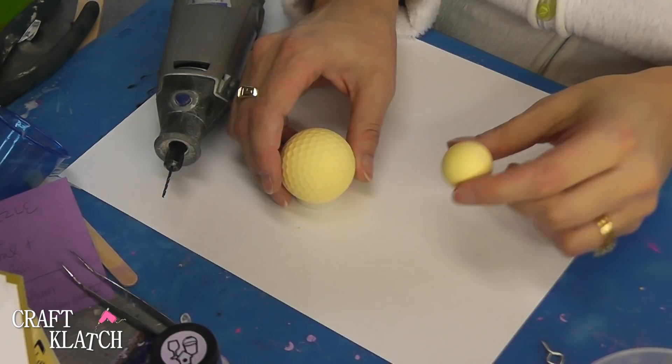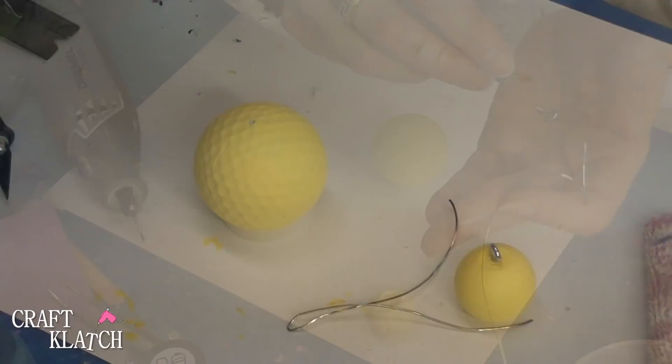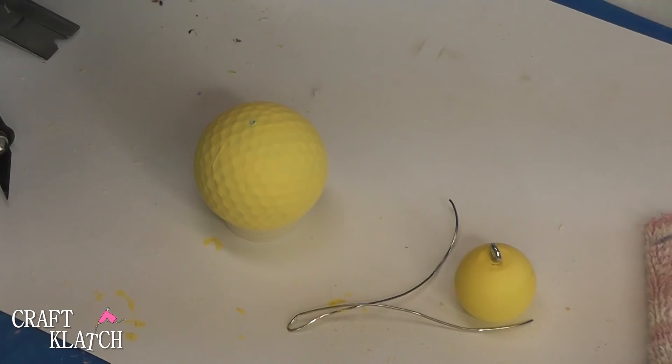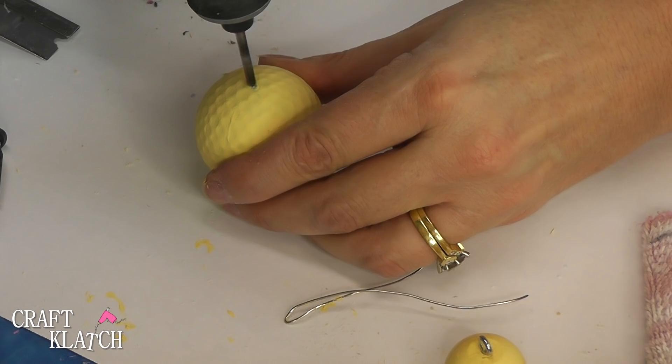The golf ball is dry and so is the wooden ball. And I have my Dremel tool and I'm just going to quick drill a hole into the golf ball. And then I'm going to do the same with the wooden head. I have a little eye screw that I'm going to use. Since I don't have an eye screw that fits all the way through the bottom and into the golf ball like I'd hoped, I just put the eye screw up through the top and I'm going to drill a bigger hole into the top of the golf ball. Now I have a skewer stick and I'm going to stick that in there so that will be nice and tight.